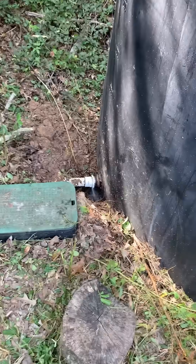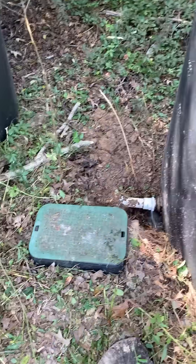Some days are going to go like this and you just got to roll with the punches. Always have your senses heightened on your homestead — be listening, use all your senses. When you hear water, that's usually not a good sign unless you have a running stream. I heard it from my tanks.